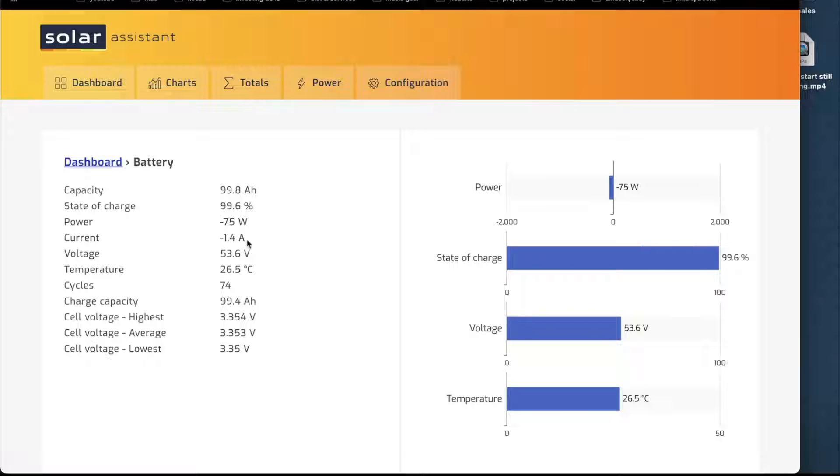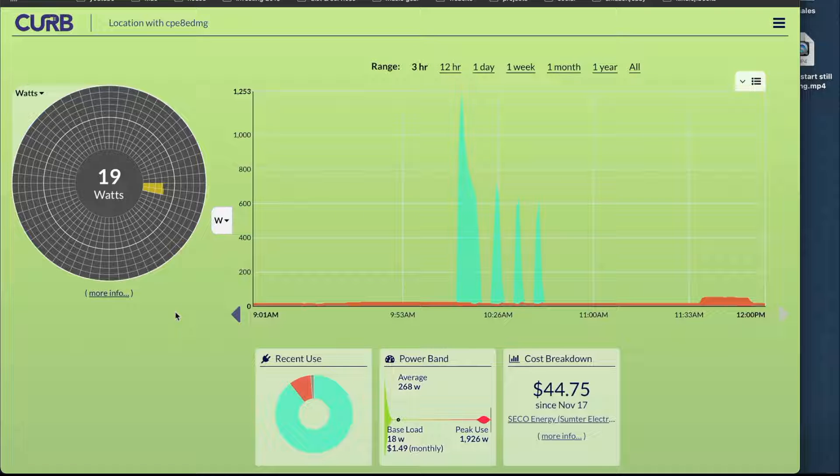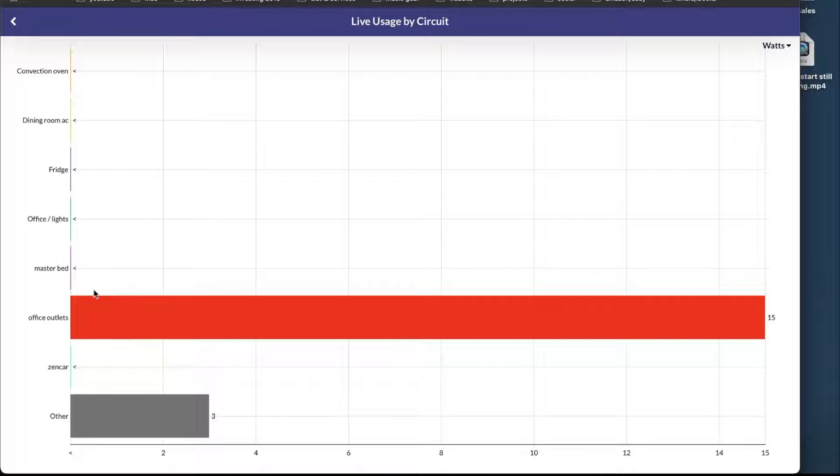I'm going to use a couple of third-party software programs to monitor what's going on. This is Solar Assistant, and I'm looking at my battery — it says 99.6, basically fully charged. It's 12 noon and we're going to start this test. This software is CURB, and it's monitoring the individual circuits. Right now the refrigerator is on, but the compressor is not running yet. We're just running the outlets — basically the modem and the Wi-Fi in my office.